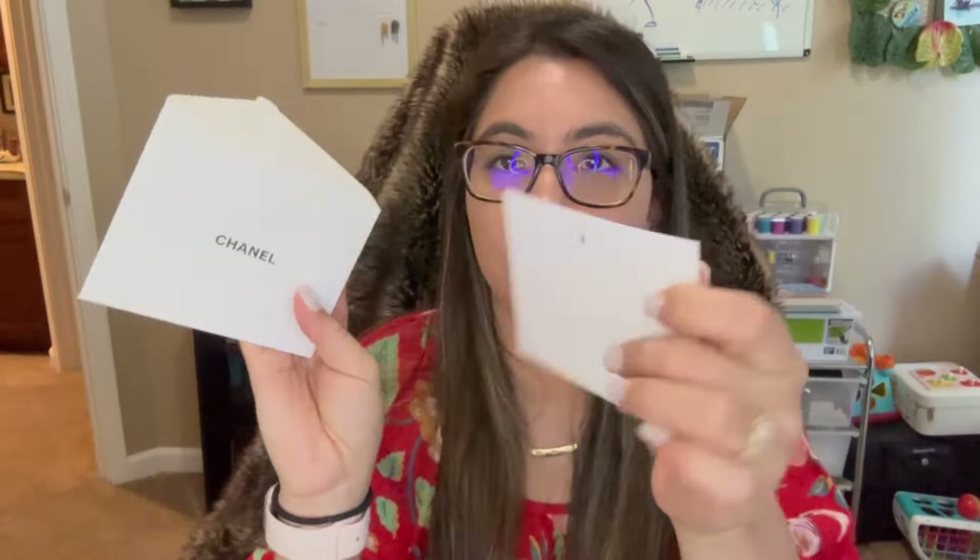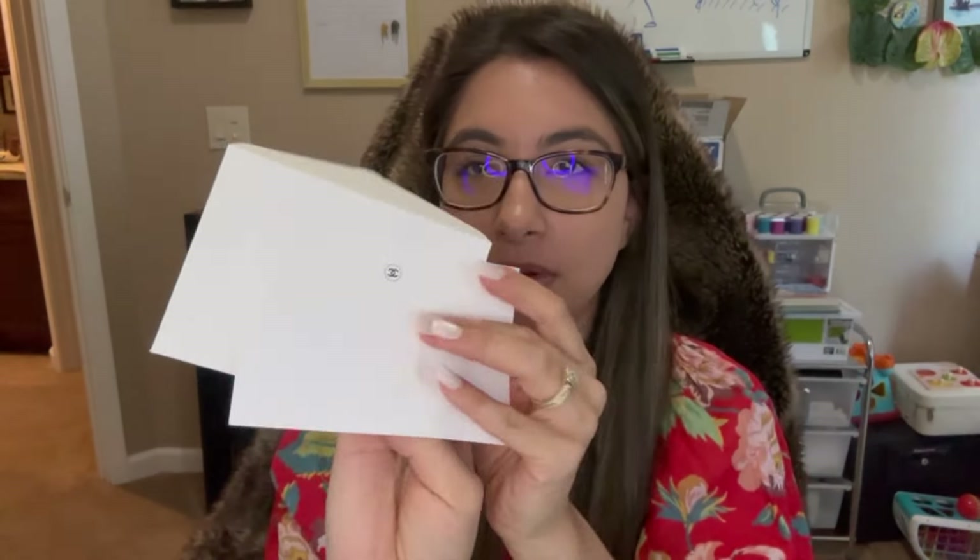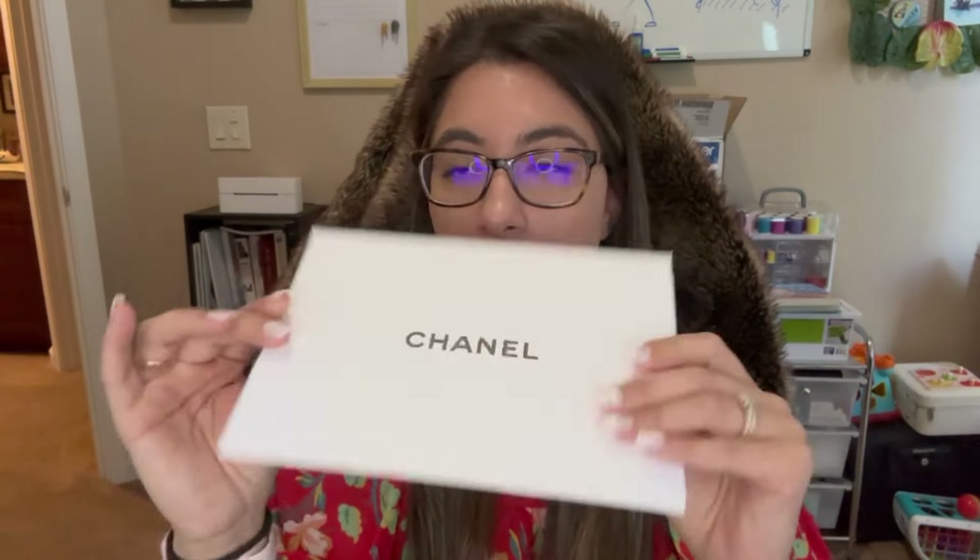Before we open things — I did ask for a blank note card in an envelope. You can also write a personalized message. There is a little blank Chanel envelope and a thicker note card. Your order slip comes in a little white envelope with a return label already on it and your order info on that card.